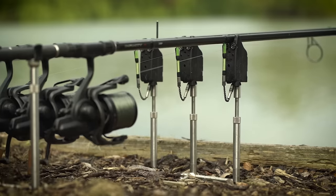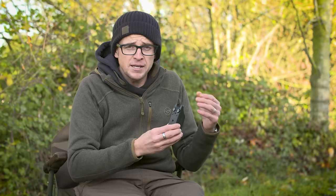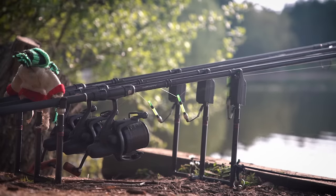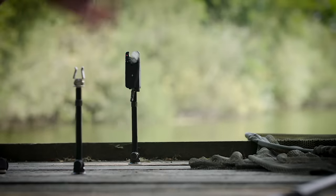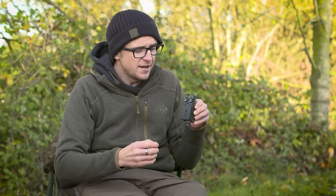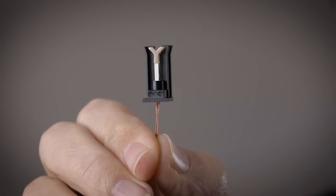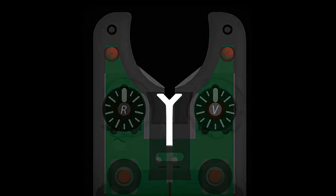Whilst it's nice that it looks nice, more importantly is the technology side and the improvements they've made. If you are a Delkim user, you'll be pleased to know that the double warble tone is still there. A Delkim in full flight with that double tone is one of my favourite things about carp fishing. I've been an avid Delkim user for over 15 years and any other bite just doesn't sound quite as good to me. But with the vibration sensor it has, it's not just about how it sounds - it's what it also does from a practical point of view.